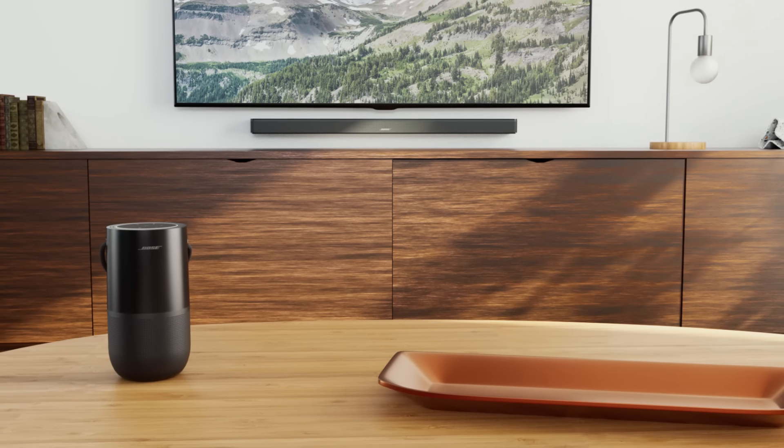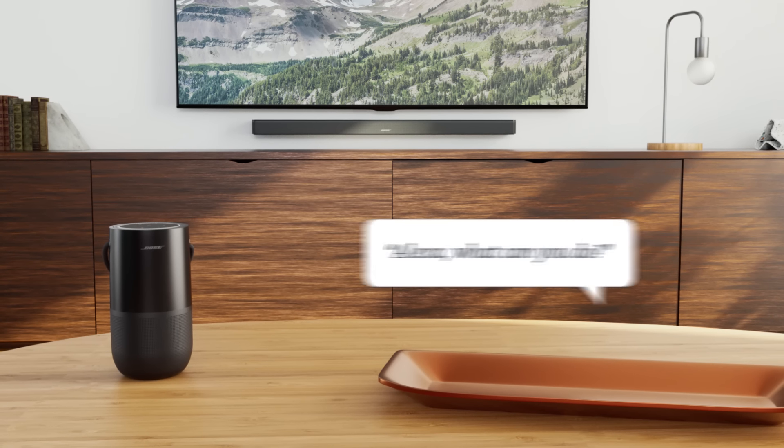Now you're ready to experience the convenience of Alexa built-in. Say, "Alexa, what can you do?"